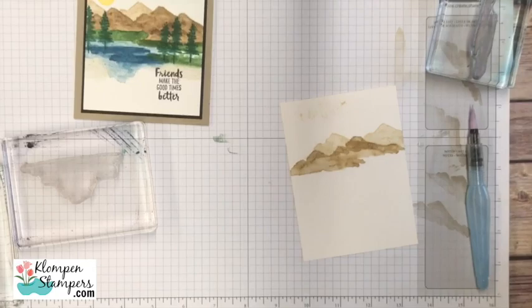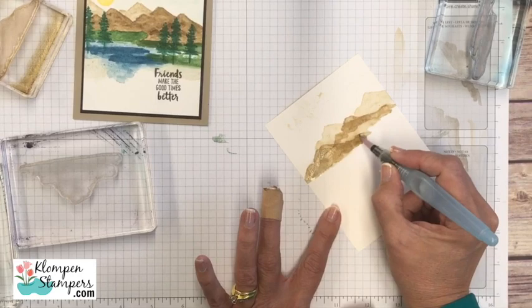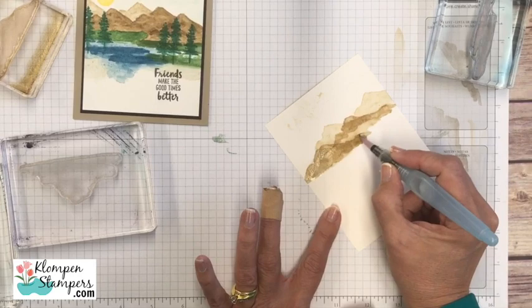These mountains got a little light because I dabbed them off, but that's okay — I can come back and use that same stamp, add a little bit more Soft Suede right over it. It doesn't have to be perfect because we're smearing out the lines anyway. And there we got a little bit more depth going.